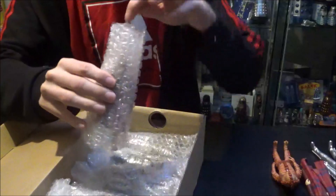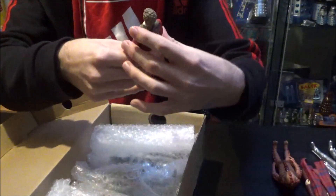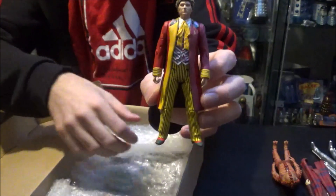Then we've got the Sixth Doctor. I believe this is the Sixth Doctor from the Eleven Doctors box set — it does get very confusing with all the different variants, so correct me if I'm wrong, but I'm pretty sure he's from the Eleven Doctors box set.